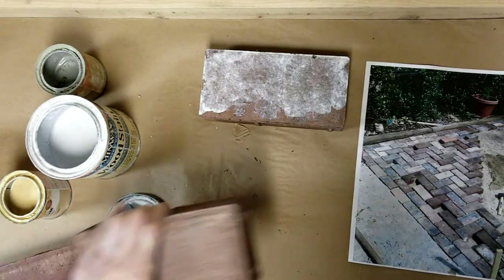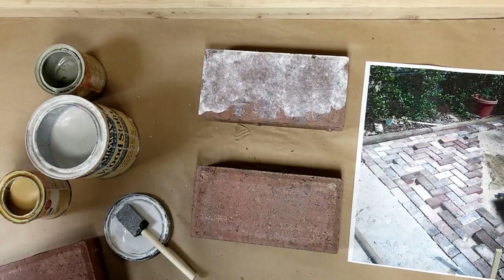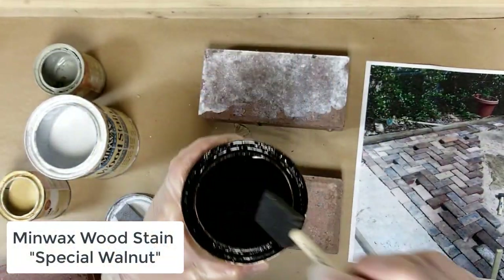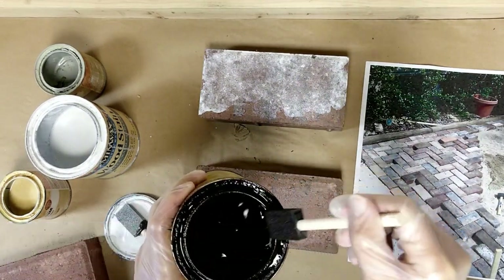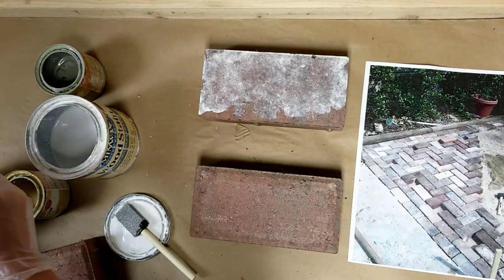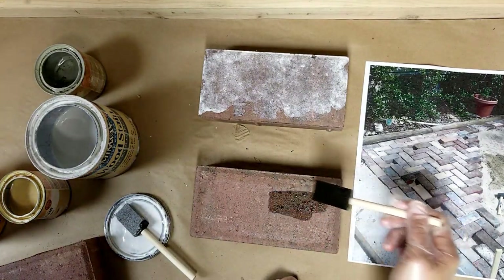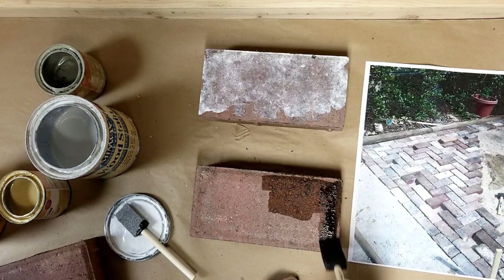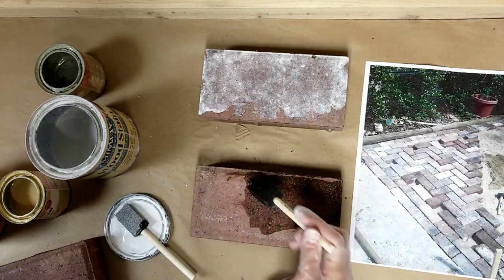Here's a different brick, and if I want to go dark I'm going to try my Special Walnut, which is a really dark stain. This is going to react a lot differently — watch how it absorbs. Some of these bricks have that darker look to them. You can actually change the entire color of the brick with some of the stain.